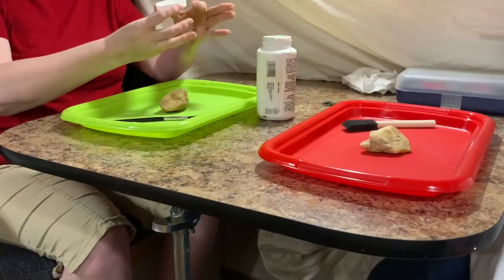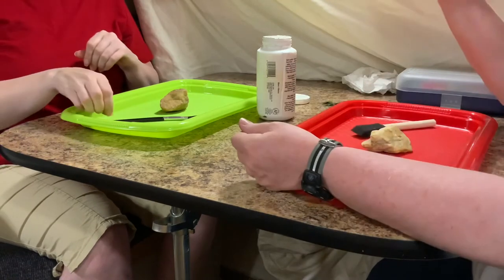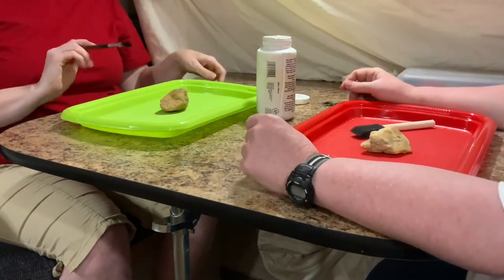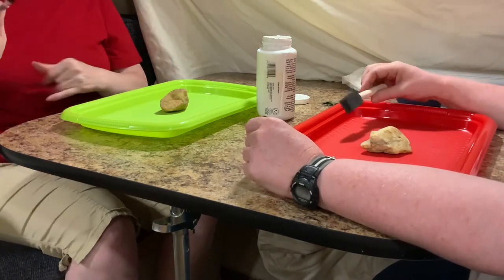Welcome back everybody to Chaos Arts and Crafts with Melissa and Jen. Some of you may have already finished your first project of painting your canvas with things from nature. This project is also going to involve some nature things.